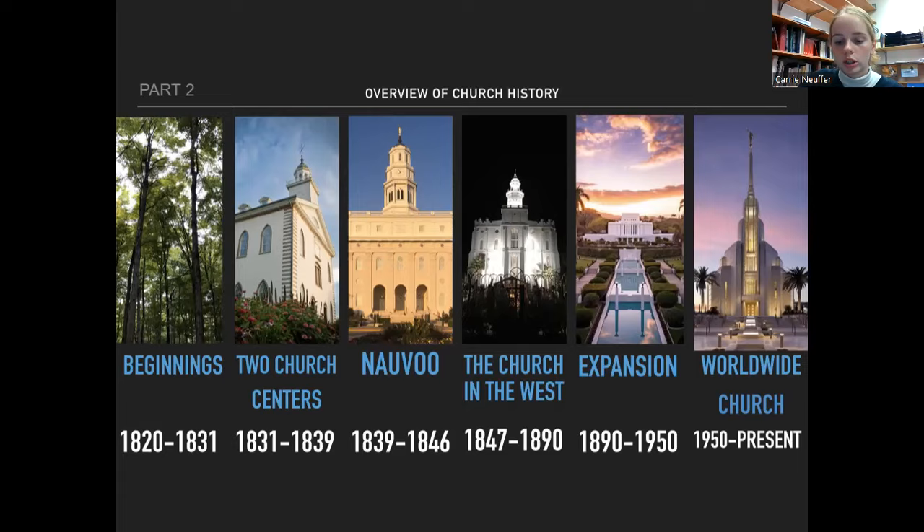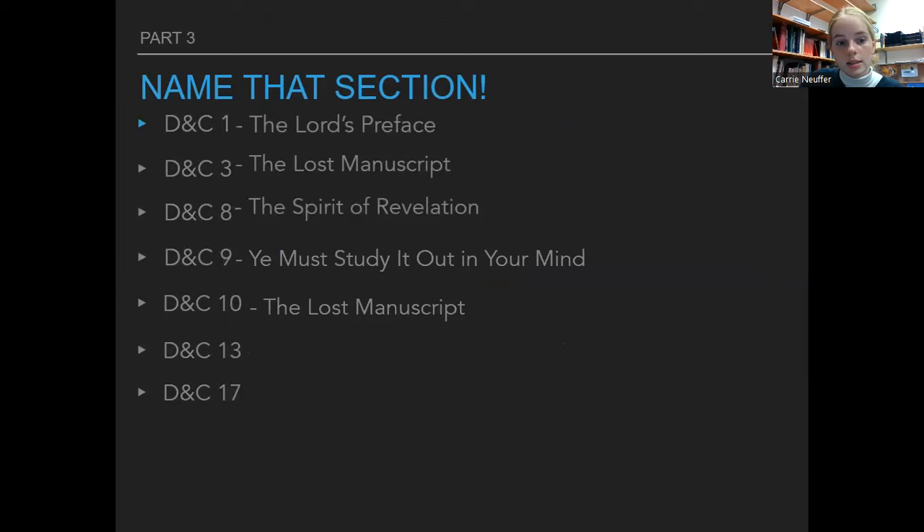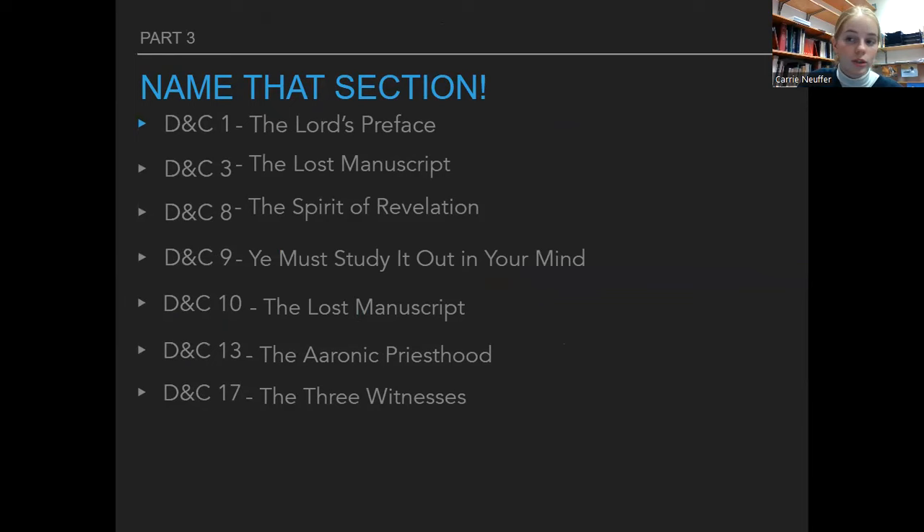Name that section — if you just memorize this slide, you'll do great, because there are five questions that ask about which section is which. There will probably also be a question asking about the sequence of events, so make sure you understand the timeline: First Vision, then the priesthood is restored, then the Book of Mormon comes forth, the law of consecration is given, and so forth. Make sure you can put them in order.